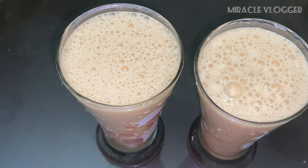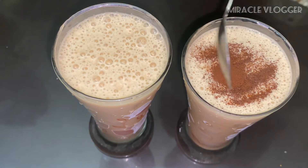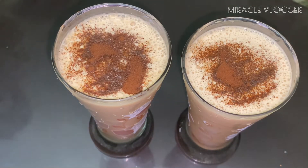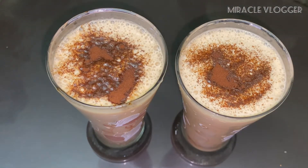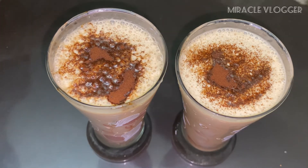We will try to mix it. I will add a little bit of decoration. I will add 2 scoops of Vanilla Ice Cream. Then we will try to mix it. We will try to mix it in the next video. Bye! Bye!